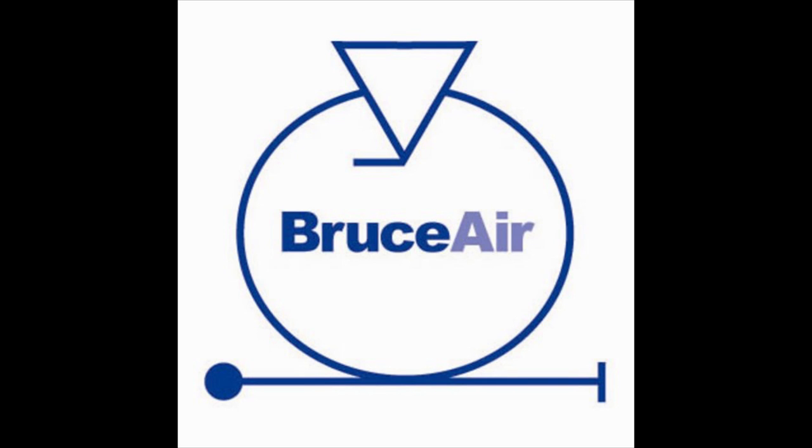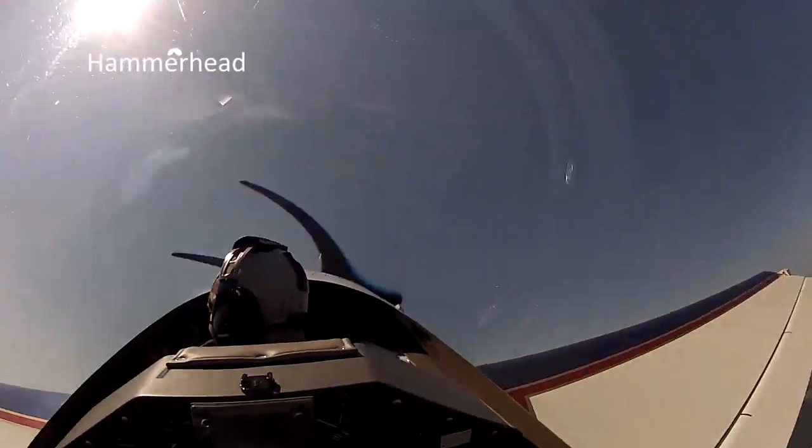Alright, we're going to do a hammerhead to reverse direction. On this one, when I tell you, look at the left wingtip. Up we go, and I look at the left wingtip.